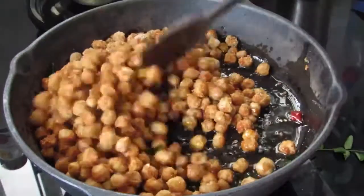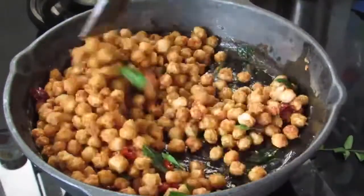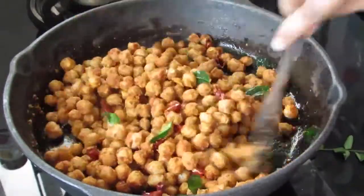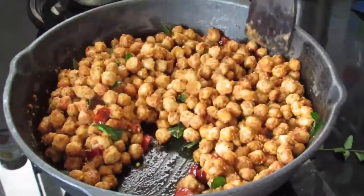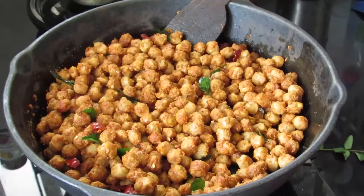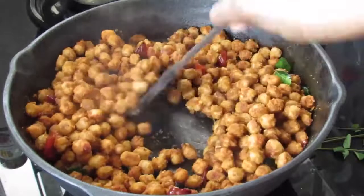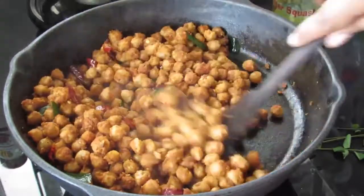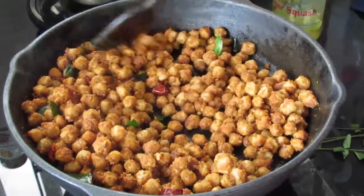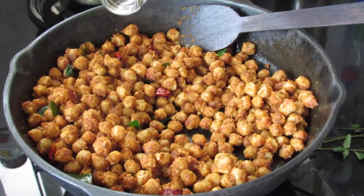Mix this well and allow it to roast for about 10 to 15 minutes or until nicely roasted. Keep the flame on medium low and don't forget to keep stirring on and off, otherwise it might stick to the bottom of the pan. After about 5 minutes you may notice that the soya chunks have absorbed all the oil, so at this time drizzle in another tablespoon of coconut oil.